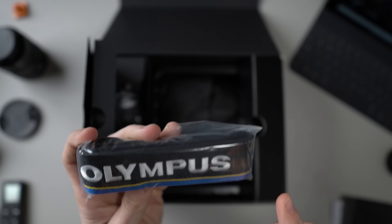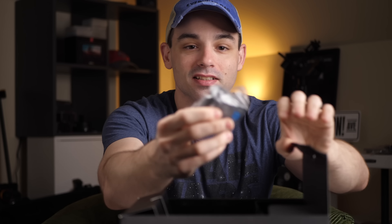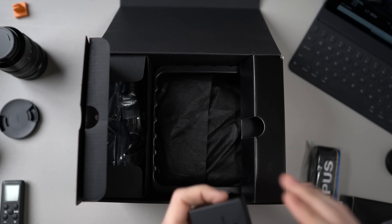The straps — you know what that means. Leave a comment below: if you use the straps that come with your camera, I love finding out. A lot of you guys do. It's split right down the middle, so really let me know — I'm always curious to see which way it swings. We also get a battery. That's a huge battery.